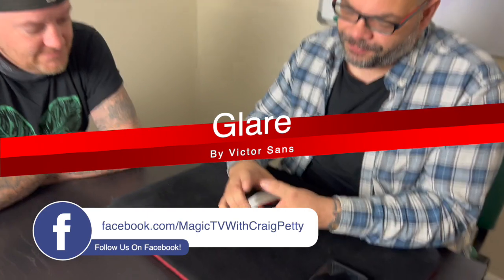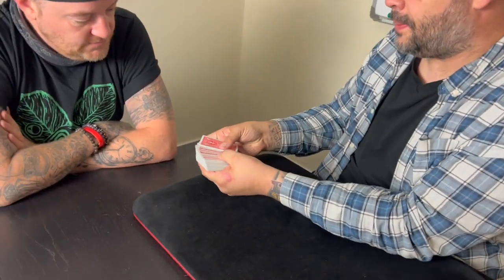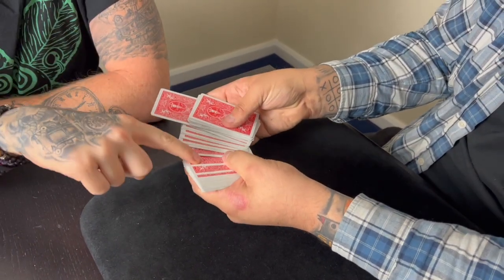How you doing, Matt? You all right? I'm good. Good stuff. I've got a pack of cards here, mate. You're going to pick three cards. So as I spread through, touch a card. That one. Nice. And a second card. Thanks very much. That one. You did that perfectly.